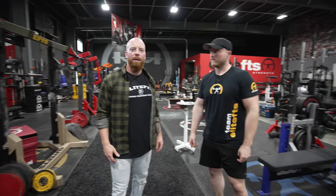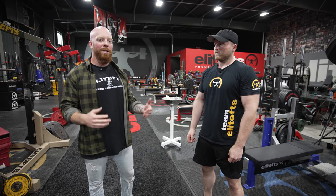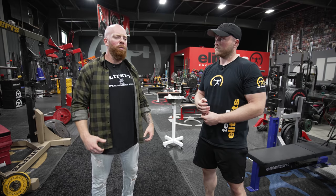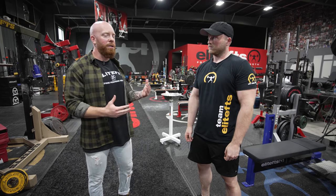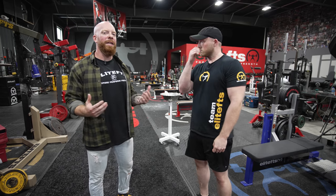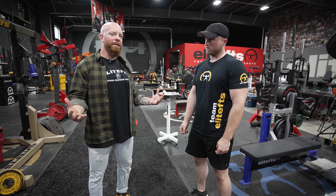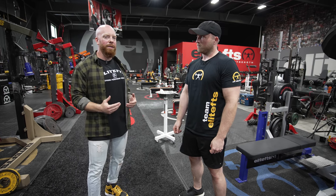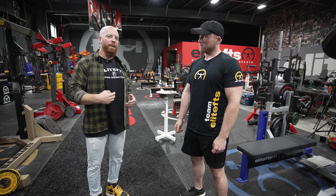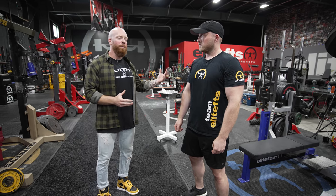A lot of lifts in the weight room are objective — we want to lift the heaviest weight we can, and that takes a lot of resources from our body. That's an output: an objective measure of hitting a one-rep max. But what we're talking about with these isometrics is more of an input — things we're putting into our body so that our eventual outputs will be greater.